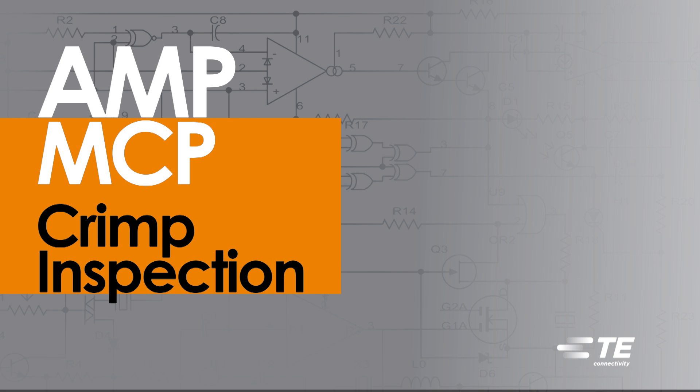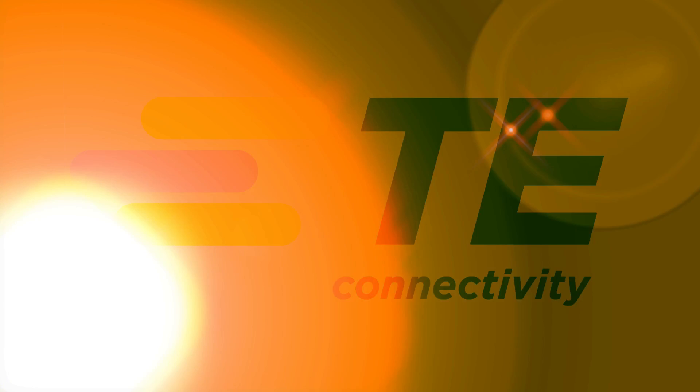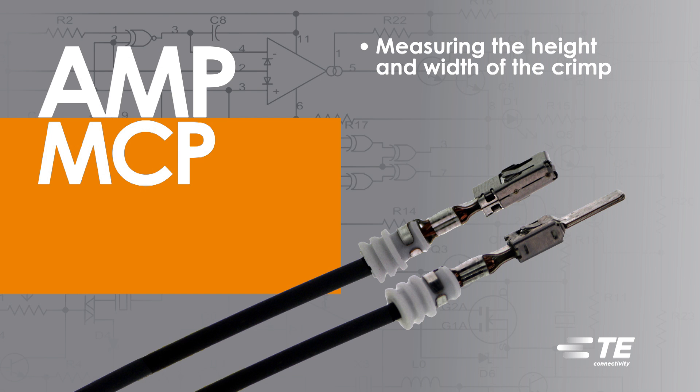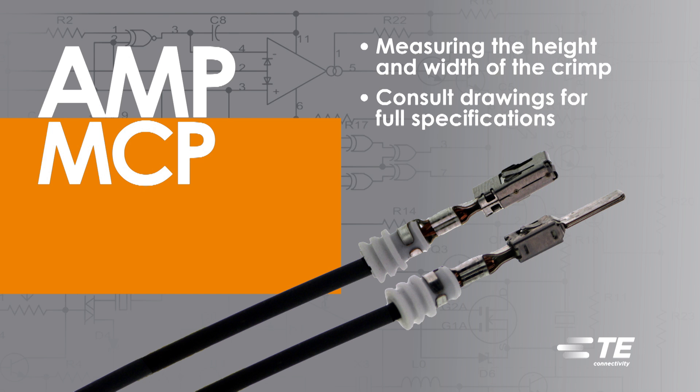Amp MCP Contact Crimp Inspection. For Amp MCP Contacts, correct crimp assembly can be checked by measuring the height and width of the crimp. Consult drawings for full specifications.